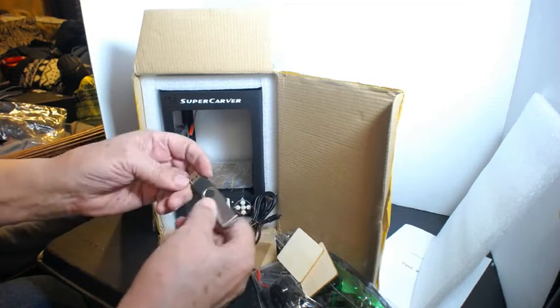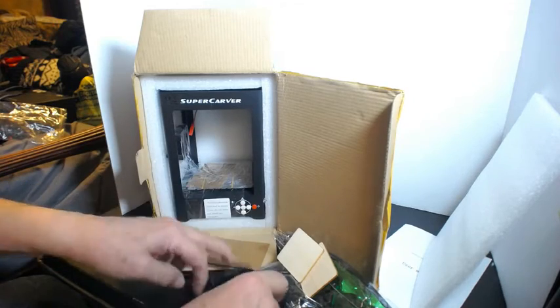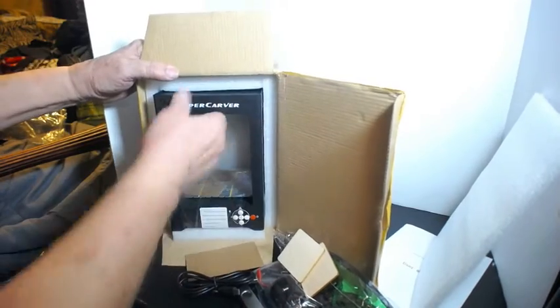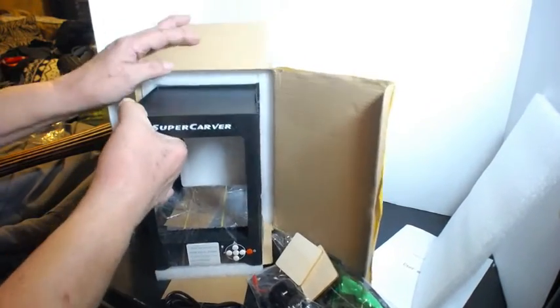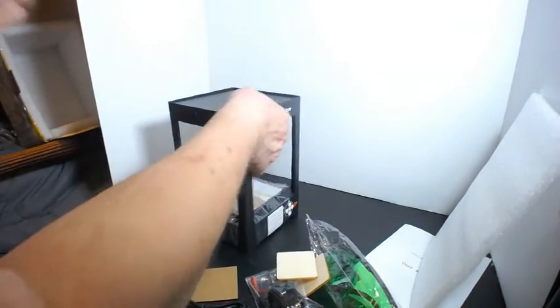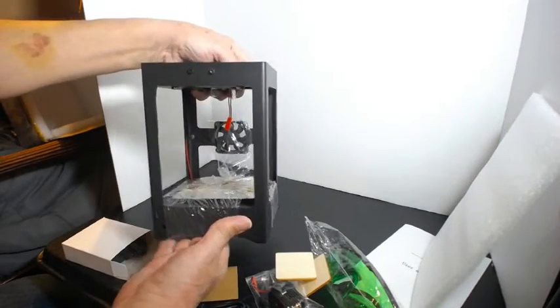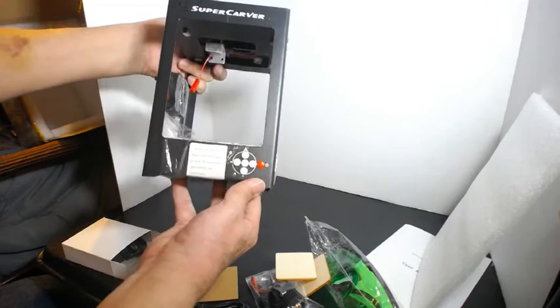Doesn't say how many gigabytes it is — find out in a little bit. And for the final piece, the little printer — engraver. Nice package. Small, as you can see by my hands — not very big.